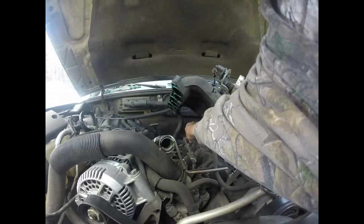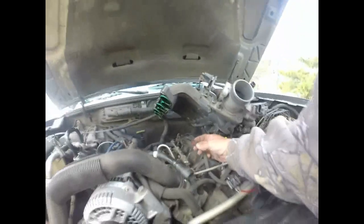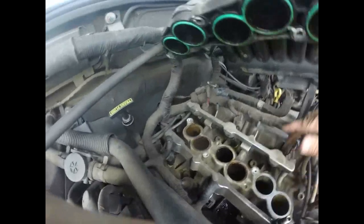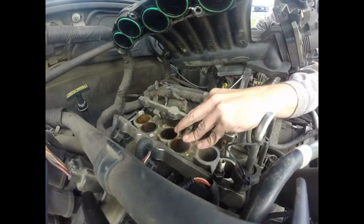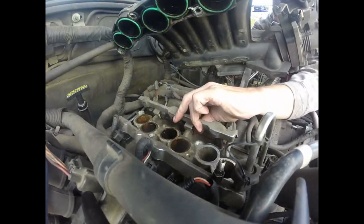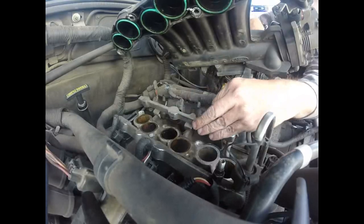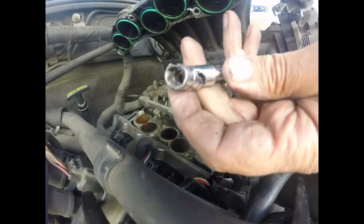I'm going to disconnect my fuel injectors — these tend to crack sometimes. There's a little tab here I want to squeeze; it lifts up, that's what unlocks it. There should be a couple — one there, one back there. I'm going to use a swivel and a long extension. Oh — my socket exploded! That bolt was tight — cracked it, broke it right in half. I'm going to try another one.